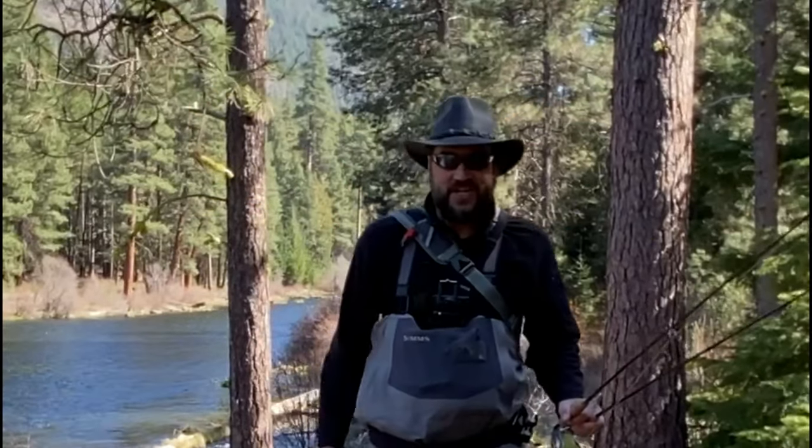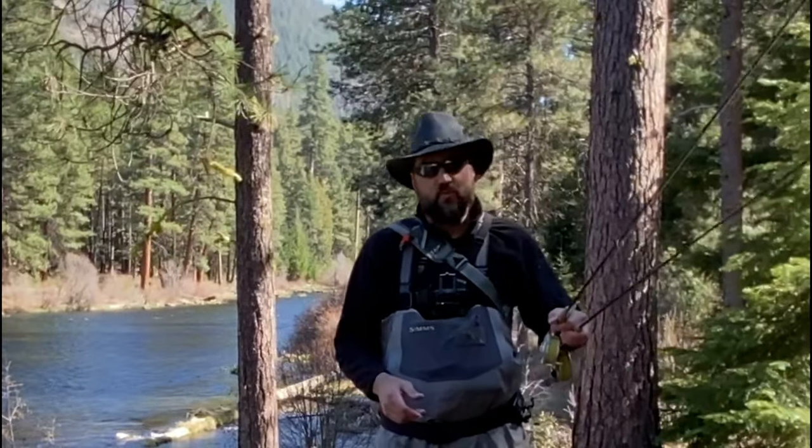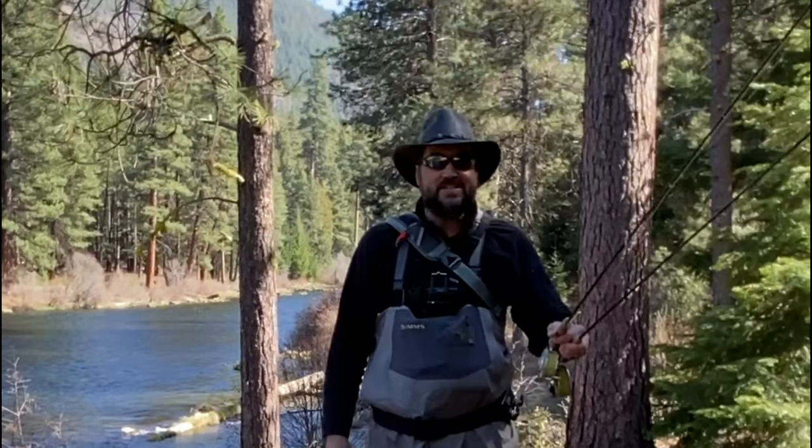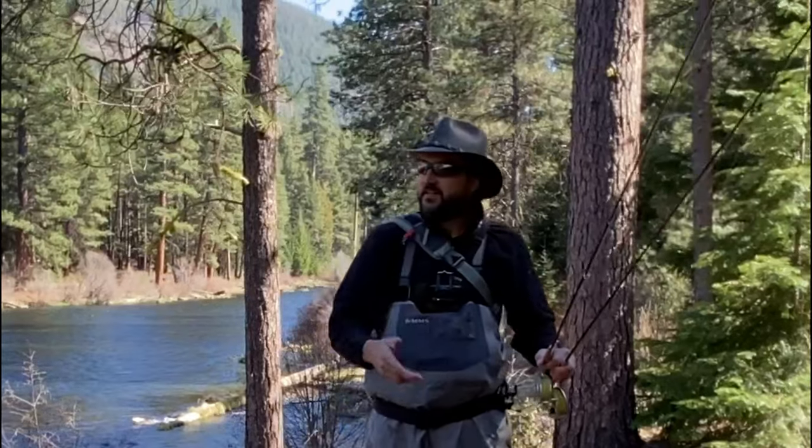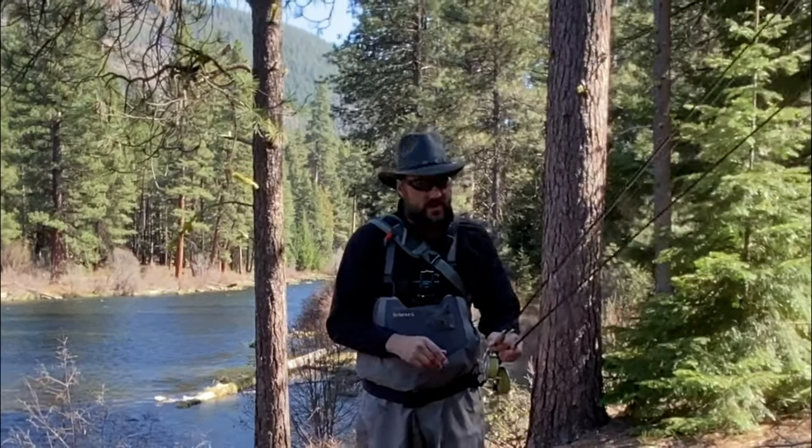Hey guys, thanks for tuning into my channel. We're going to talk about something that seems pretty basic but is very important when you're fishing with one or two rods — and that's how you carry them. If you're on a trail fishing a river, it's important you carry the rod so that if you have an accident, run into a tree or branch, or heaven forbid fall, you're not going to break your rod.